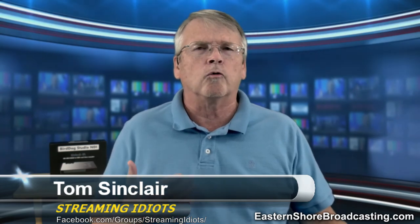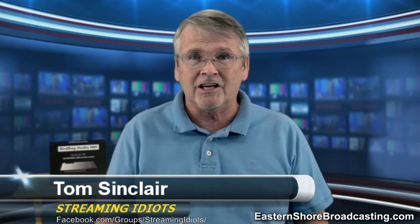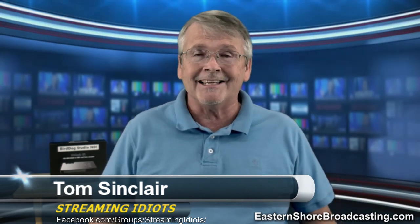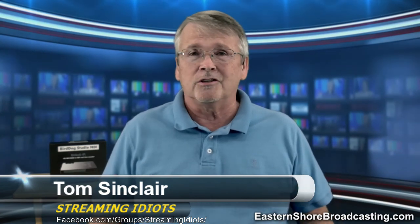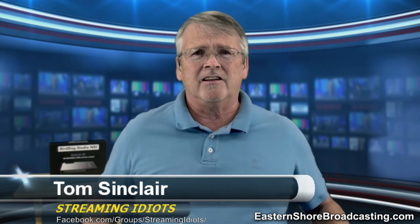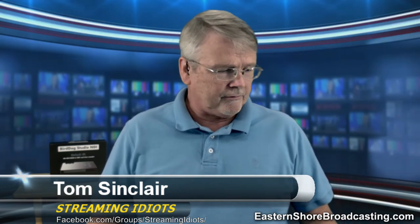The vMix forum is a great source of information about vMix. And a great source for streaming information in general is our Facebook group: facebook.com/groups/streaming idiots. There are about 800 folks in this group with a chat going on virtually 24/7 about streaming, cameras, software, PCs, microphones, CDNs, internet — all the different piece parts that make up a great stream. Come on over, join the group, we'd love to have you.